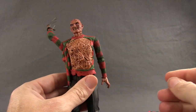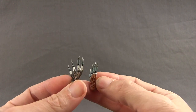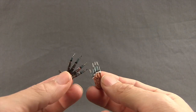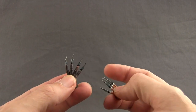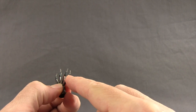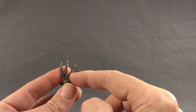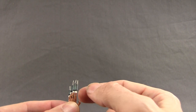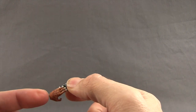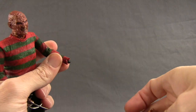Next we get an extra set of hands — both the right and left hand feature hypodermic needles, referencing the scene where Freddy fights a dream warrior who's an ex-druggie and shoots her up with drugs using both hands. The needle tips are semi-translucent plastic with a blue translucent portion to look like the drug. One hand has the glove with hypodermic needles and the other is his regular burnt hand also fitted with hypodermic needles, with nice sculpting detail on the burnt skin.